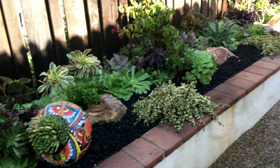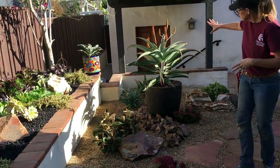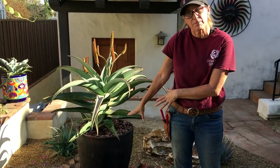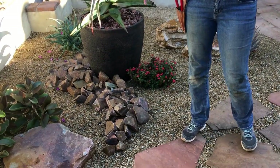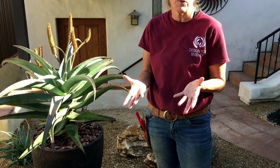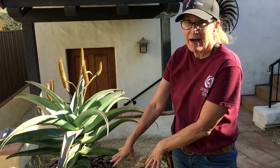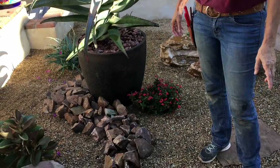Brought in some Baja red one to three inch rubble. When you stage a big pot in your garden, make sure you anchor it with something at the base, whether it's plant material or rock material — just like in the house when you put a vase or an arrangement on the dining room table, you need an anchor under that too: a plate, a trivet, something. So this is my trivet, this ribbon of one to three inch Baja red.